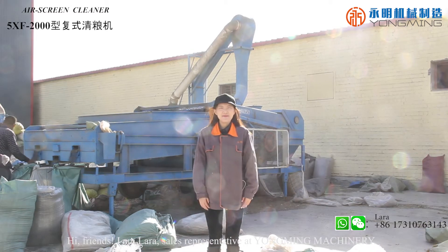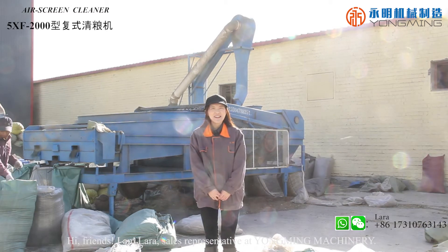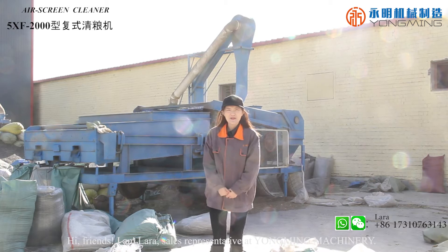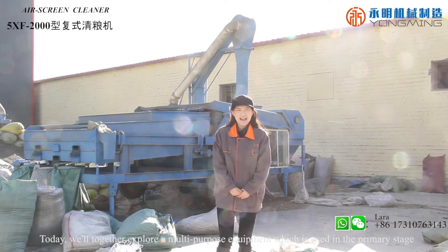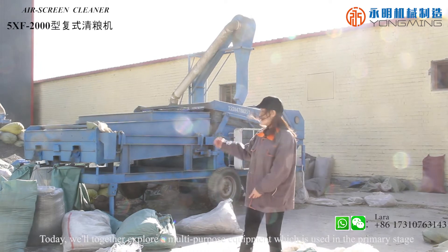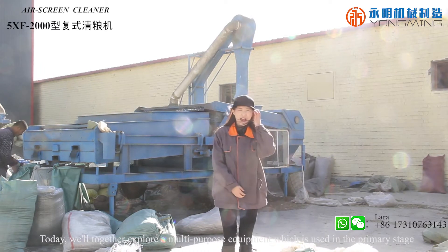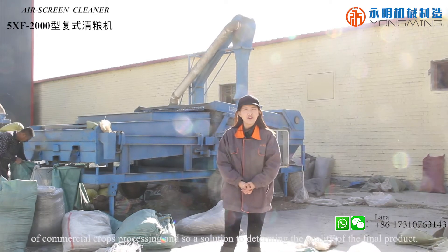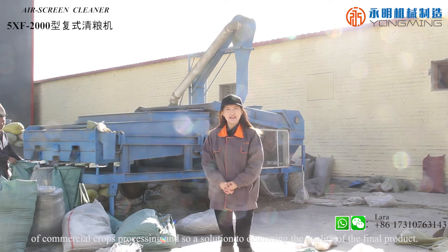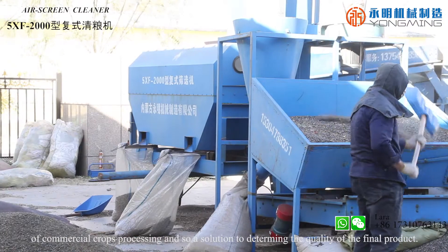Hi friends, I am Lara, a sales representative at Yongmin Machinery. Welcome to our new episode. In this short video, today we will together explore a multipurpose equipment which is used in the primary stage of commercial crops processing, as well as a solution to determining the quality of the final product.